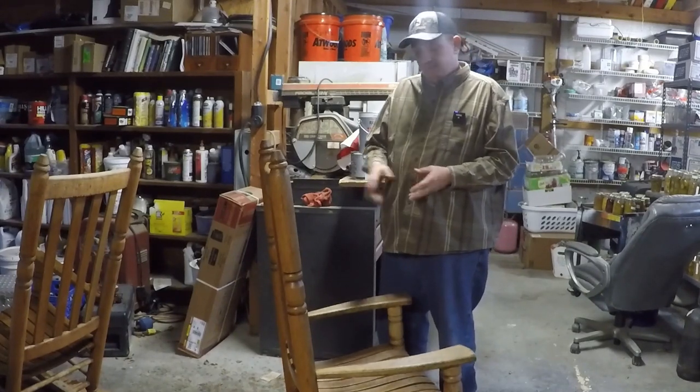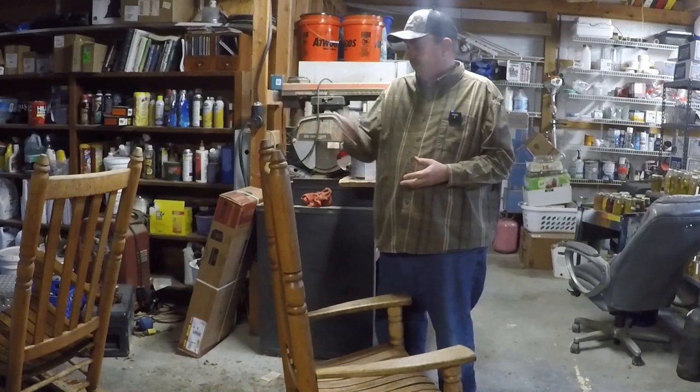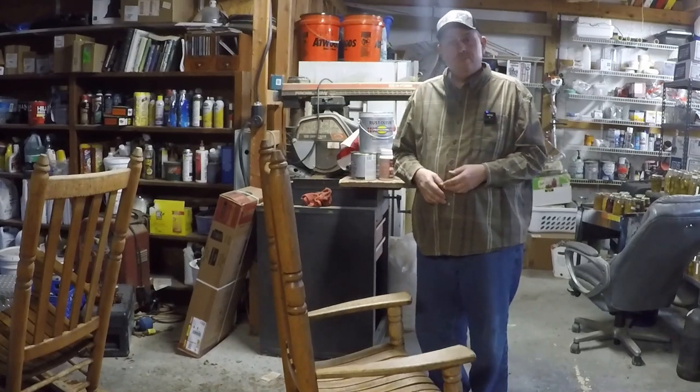I'm going to get some more stain on this chair right here and go over it again. I'm actually going to finish up this chair — the other one I already finished — and then I'll do another coat on here.